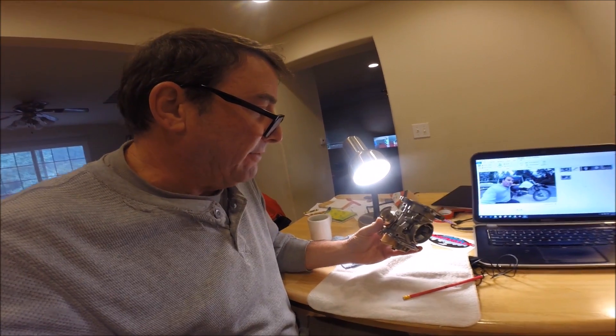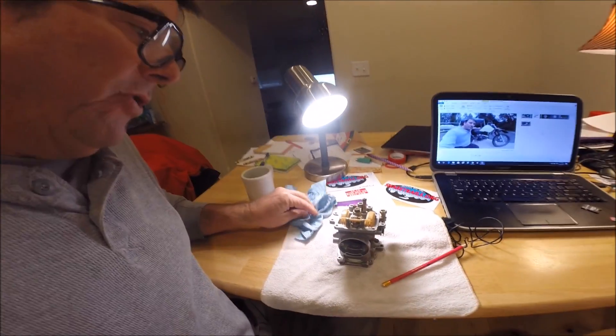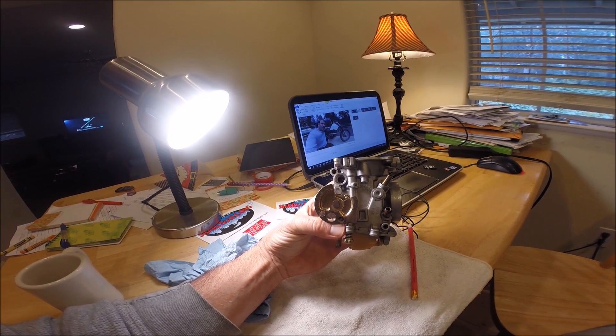Carburetor theory class is in session. My name is Juan, and this is the Mikuni constant velocity carburetor out of the 2004 Yamaha XT225. We're going to cover the theory and operation of this carburetor using some graphics we found on the internet, go over all the components of this partially stripped-down carburetor, explain what their purpose is, and help you tune your carburetor. This is looking at the carburetor from the left side of the bike.